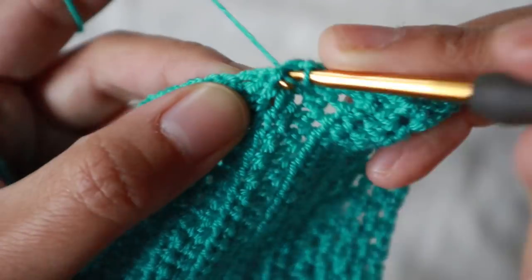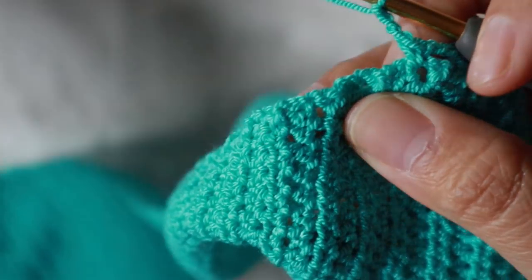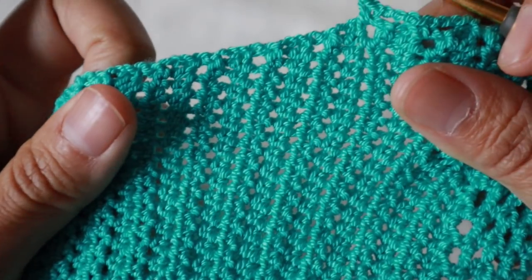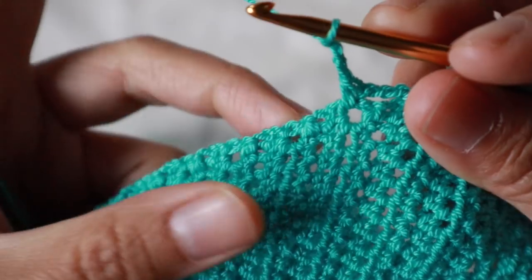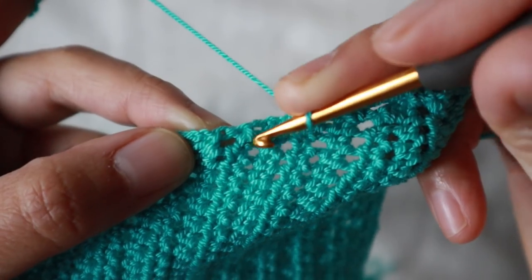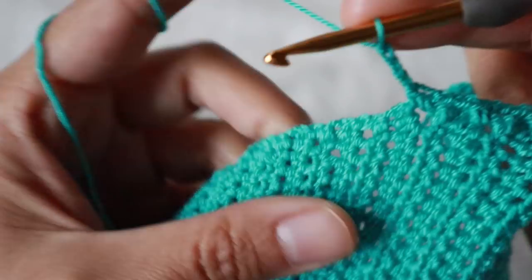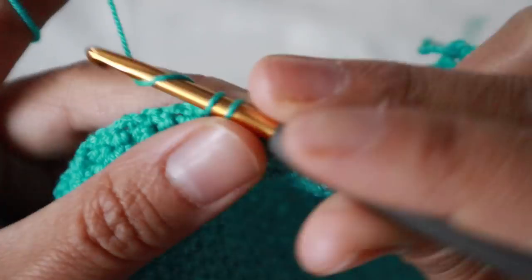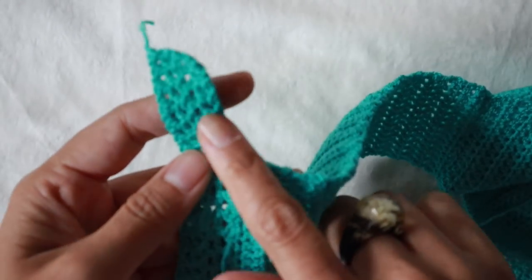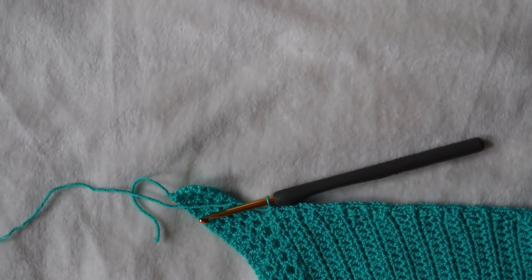If you pull your work and stretch it open you'll see the between-row spaces more clearly. Skip one, go to the next one, chain three, repeat until you arrive at the corner row.